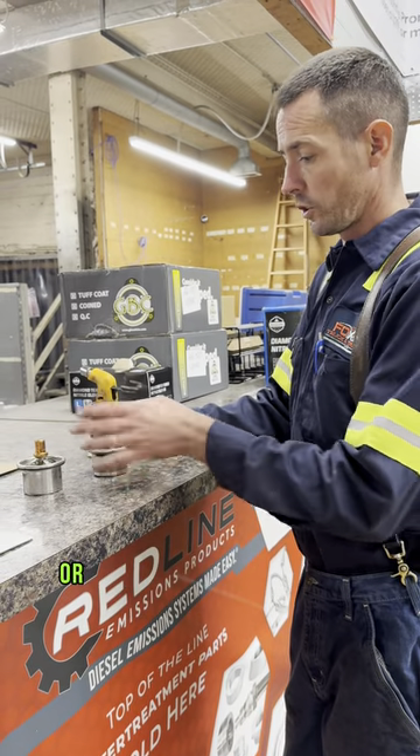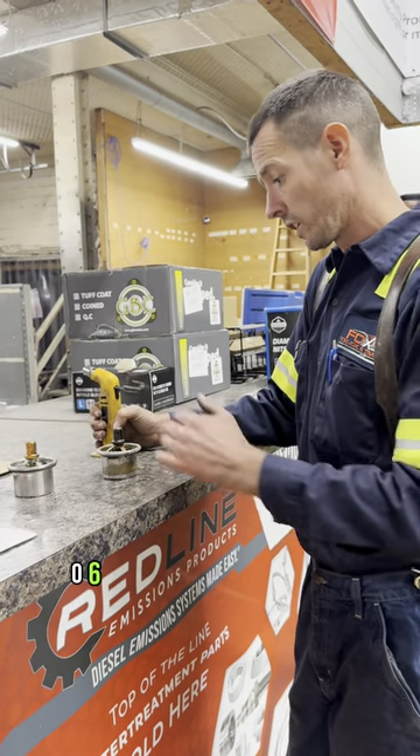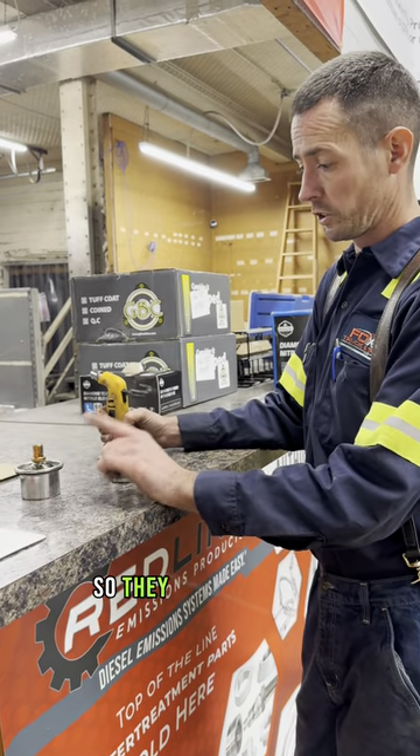We've got a couple thermostats here — a new thermostat and an old thermostat out of a Cat 3406. These are 194 degrees, I believe, is when they should open up.